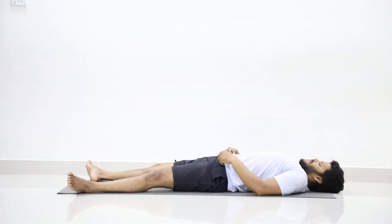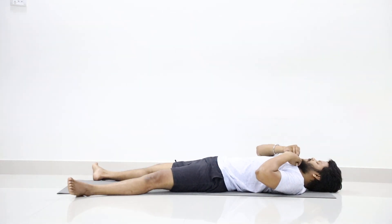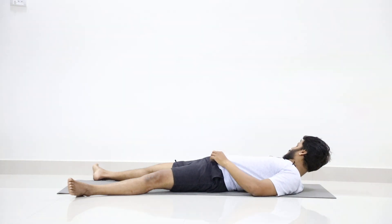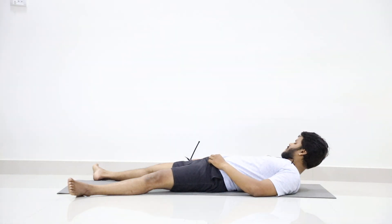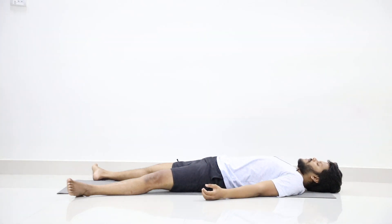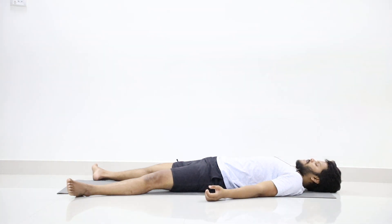Keep your legs apart. Hands away from the body, palms facing upward. Eyes should be closed. Just loosen your whole body, loosen all the muscles.